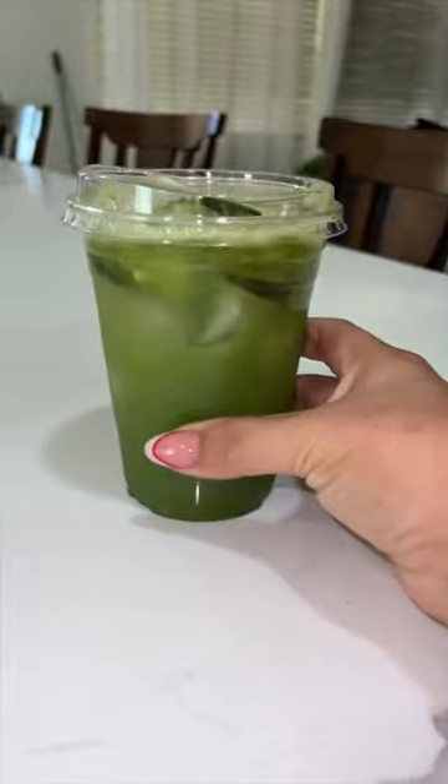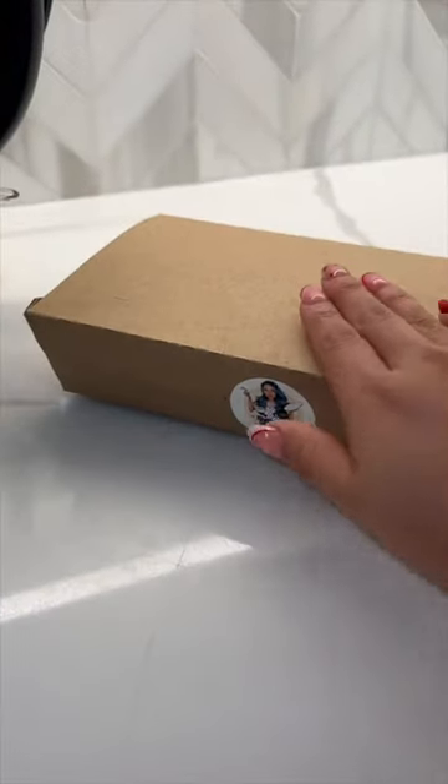And that is it guys — I'm just going to get everything ready for them, including their drinks, so they can come and pick up during lunchtime. Bye!